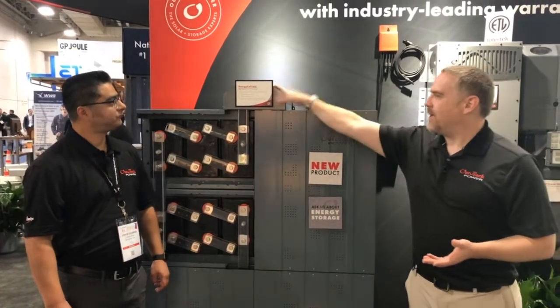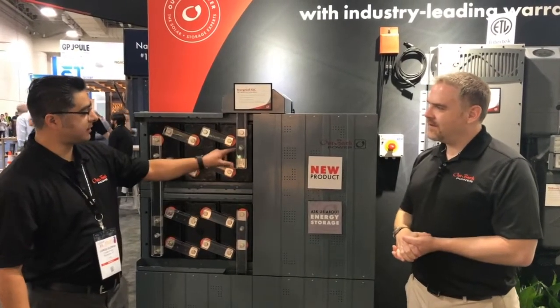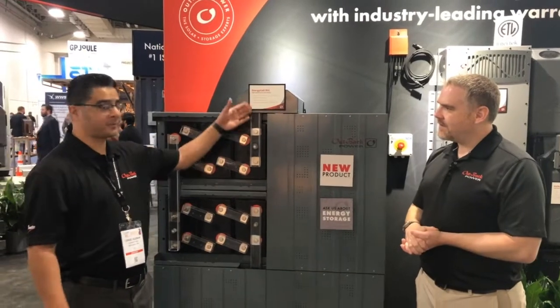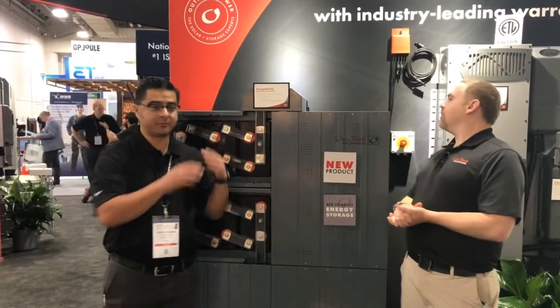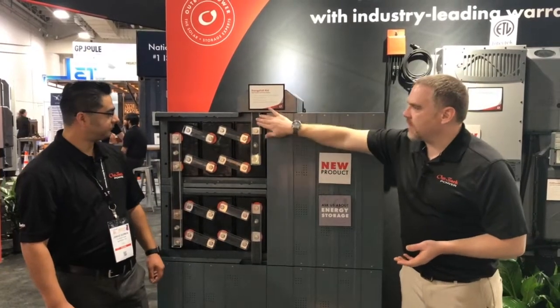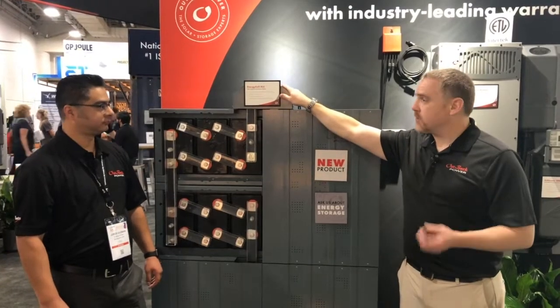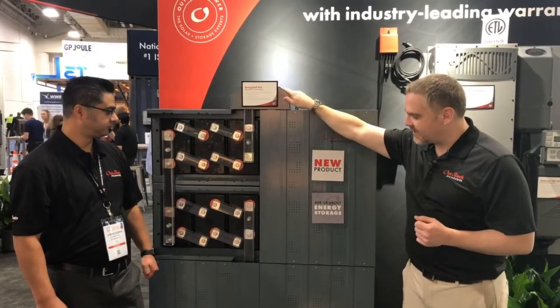Tell us, what's this little guy up here? So this will cover the negative and positive bus bars that you would terminate to your system. Up inside of here, this is your final run. Yes, and this is where your solar charge controllers or your Radian or FXRs would connect.